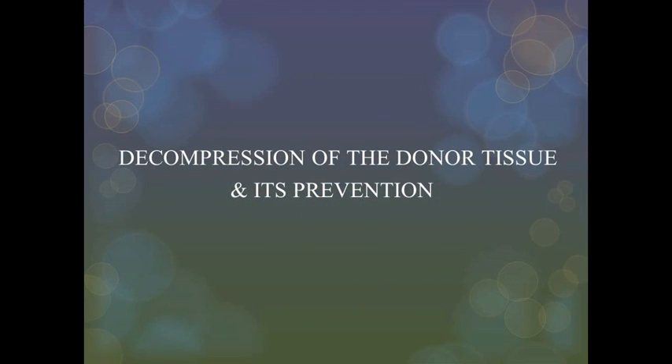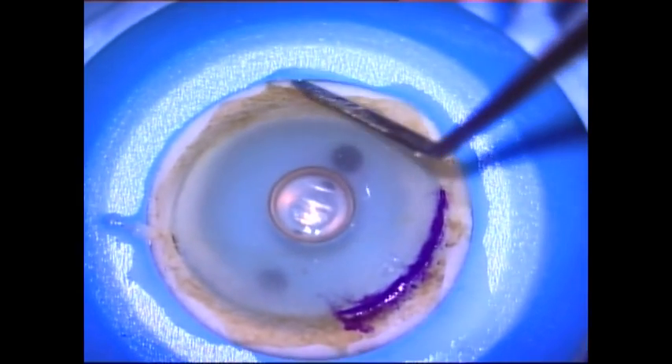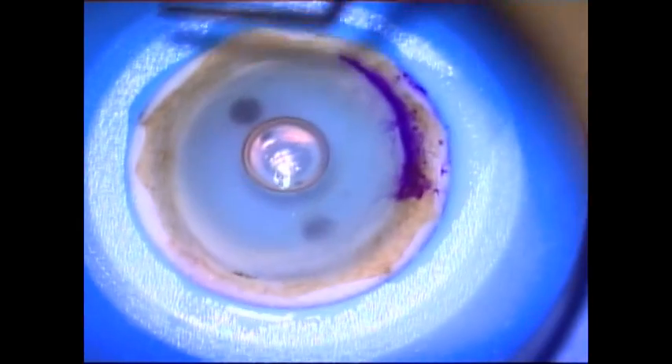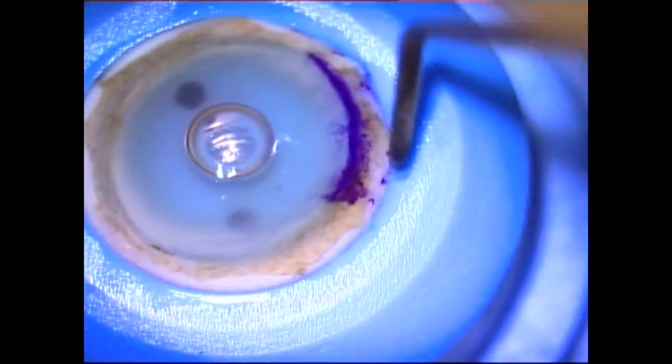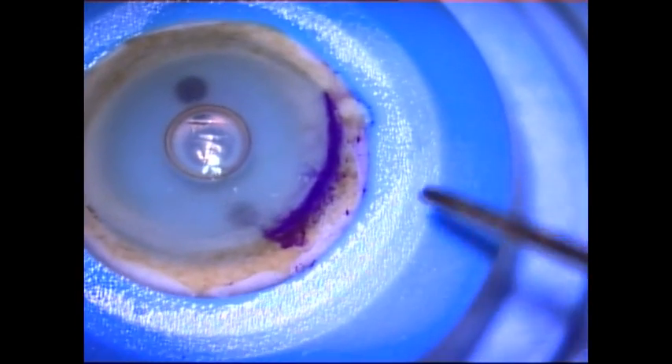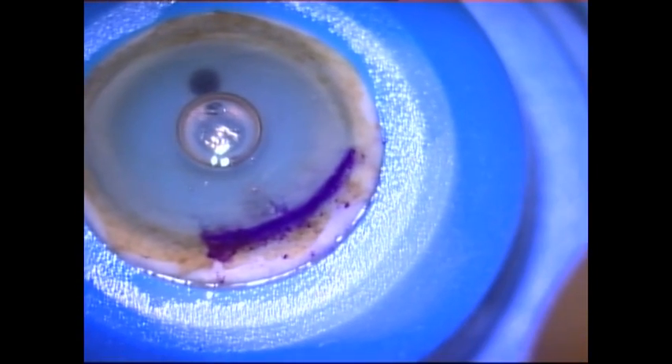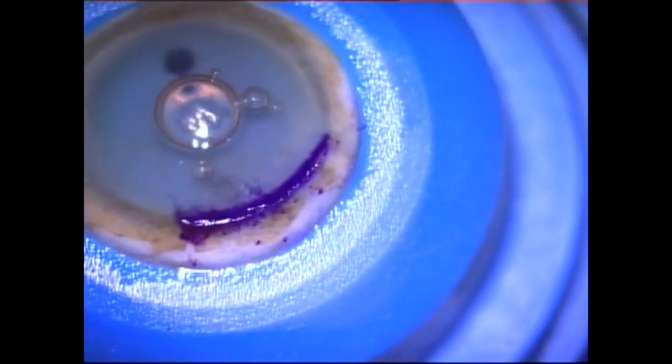While removing the corneal tissue at the end, decompression can happen. This can be prevented by a simple maneuver. An iris spatula is used to separate the donor tissue from the rim of the artificial anterior chamber all around. This is done until the donor tissue is freely rotating before lifting the rim. By doing this simple maneuver, decompression of the tissue can be avoided while lifting the rim.